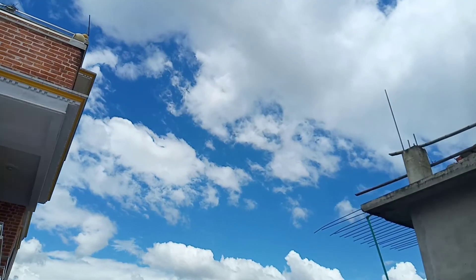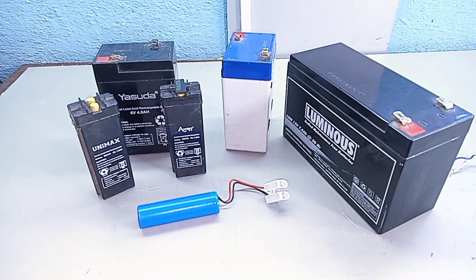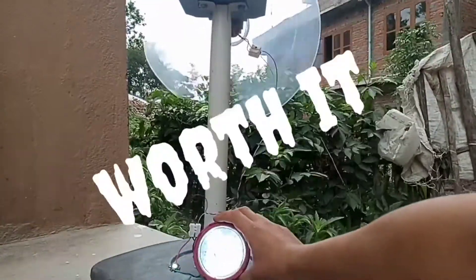A windy location should be chosen for the turbine, and the energy produced can be stored in batteries so that the batteries keep charging when there is wind and we can use the stored energy anytime required. So overall, building such a wind turbine is worth it.